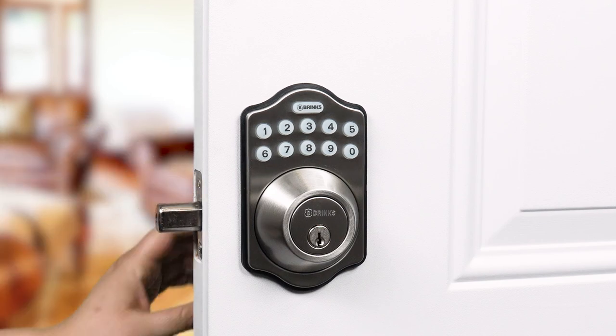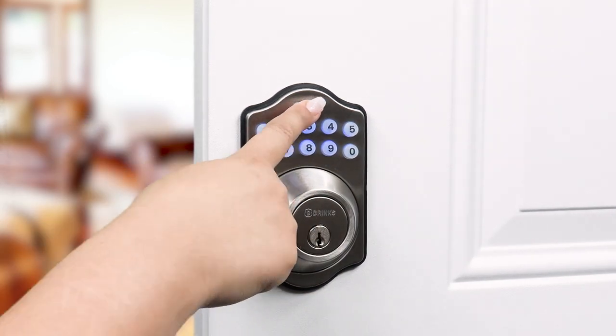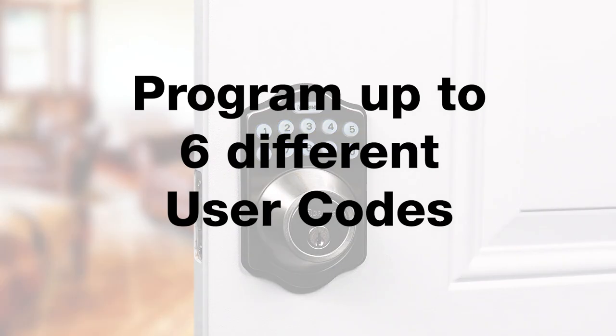With the deadbolt extended, test the new code by entering the numbers and push the Brinks button. The bolt will retract. You can program the deadbolt with up to six different user codes.